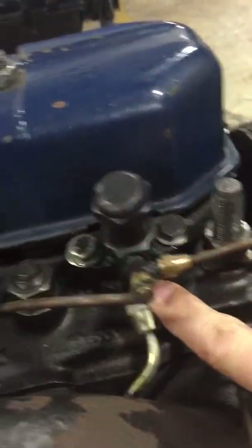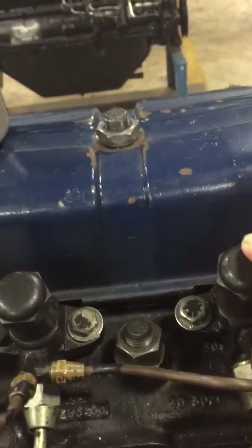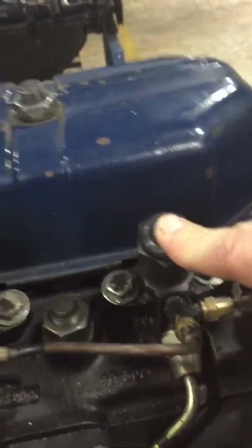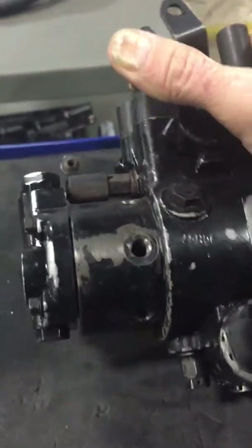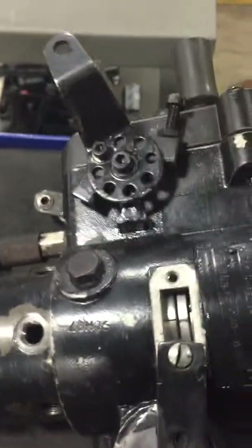Your number one cylinder is right here, this being the forward part of the engine. Fuel enters through here and returns through here. Number one cylinder gets the first injection of fuel, and each cylinder is timed to number one. These here are fuel injection nozzles — these are unit injectors. The fuel injection pump pressurizes all your fuel and also meters the fuel as it turns.